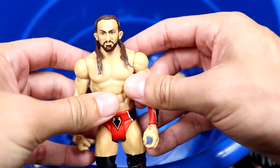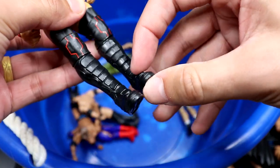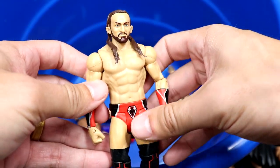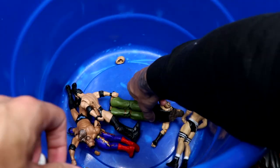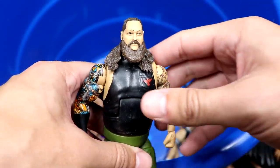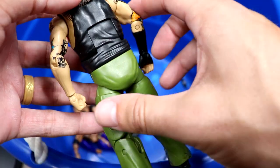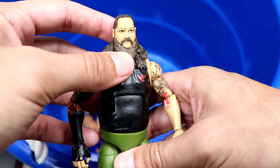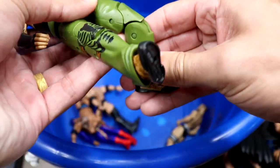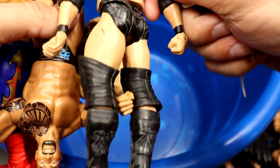Maybe one of the best basics in this whole box is this Neville. I remember when this head sculpt first came out, I thought it was fantastic — he's got the good knee pads on there, very quality basic overall. A lot of people were losing their minds over this basic Neville. We have an Elite Bray Wyatt in here — very very nice, also shelf-warmed. He's got the green pants, very quality stuff. Hard to believe we're 60 series away from Elite 36 now.